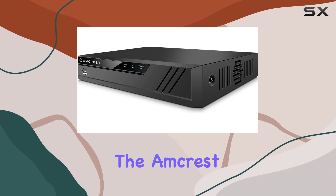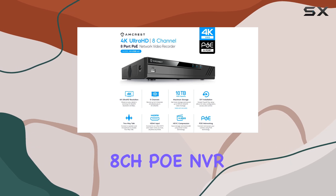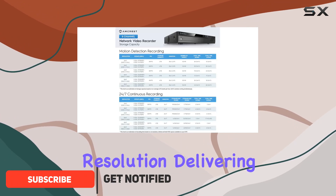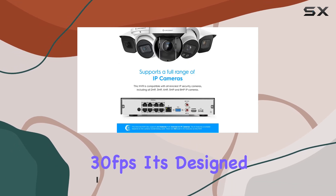Today, we're diving into the Amcrest NV4108E-A2 4K 8CH POE NVR, a powerhouse in home security systems. This NVR supports up to 8MP 4K resolution, delivering crisp and clear video at real-time 30 frames per second.